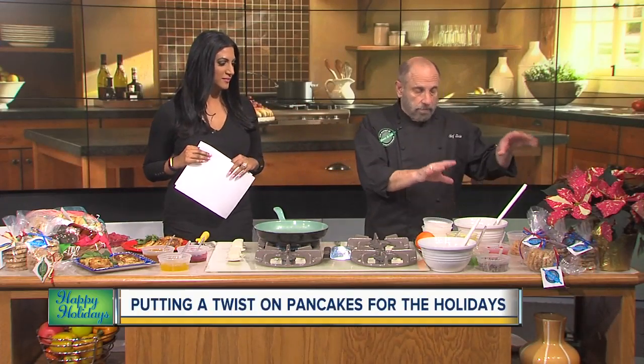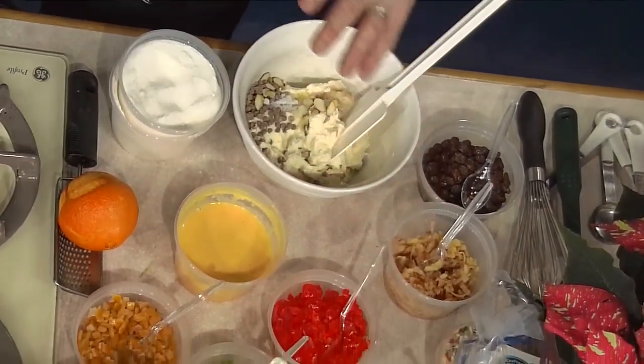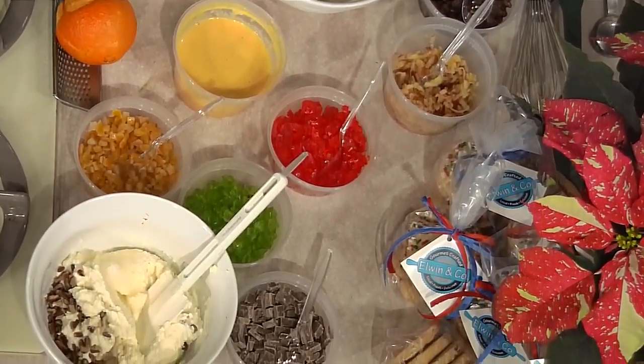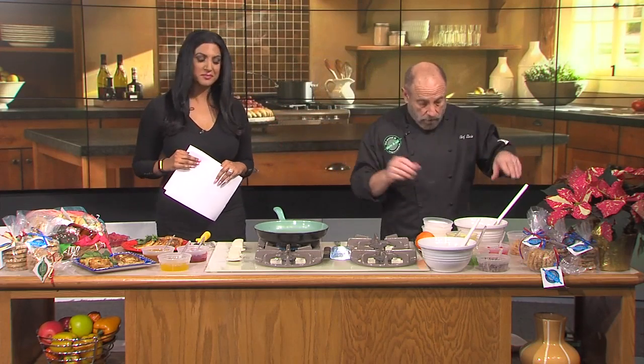We're going to do them two ways. One that has more of an Eastern European feel — raisins, apples, cinnamon — and another with more of an Italian Florentine style. So whatever you celebrate, you can have it however you want with a basic ricotta recipe.